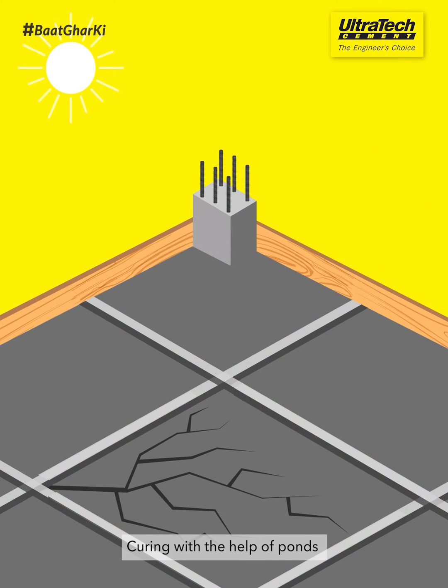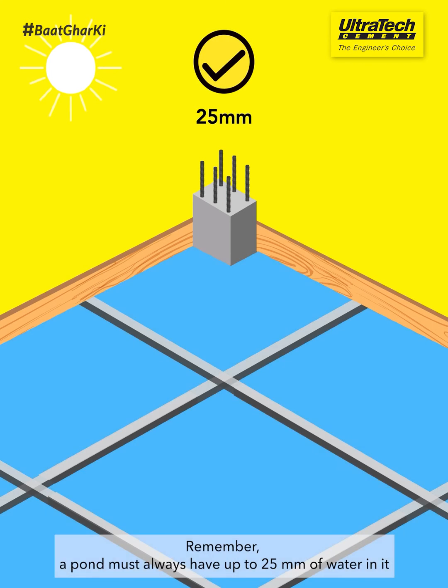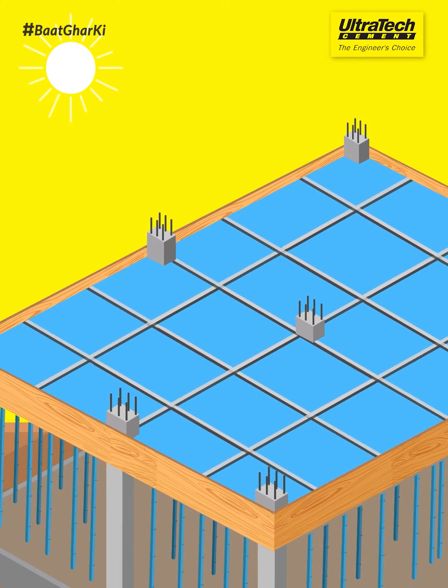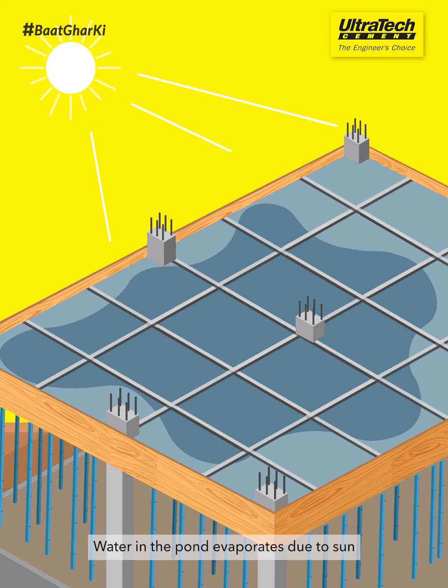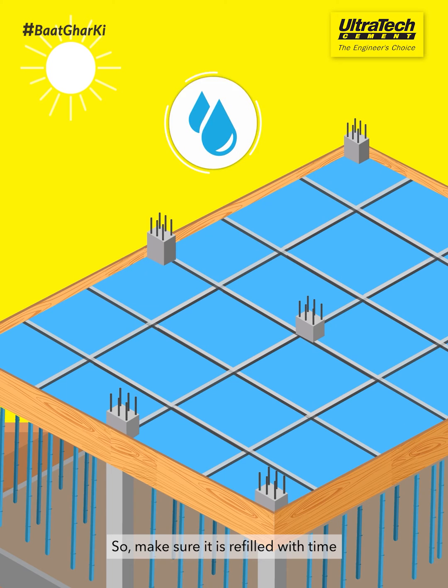Curing with the help of ponds stops the formation of cracks due to shrinkage and strengthens the surface. Remember, a pond must always have up to 25mm of water in it. Water in the pond evaporates due to sun, so make sure it is refilled with time.